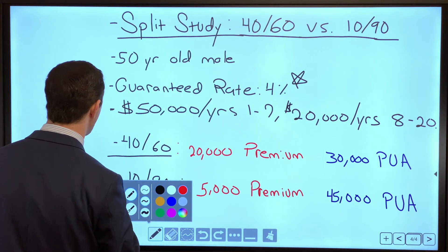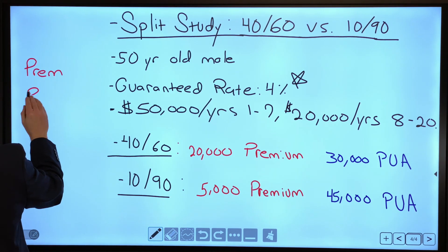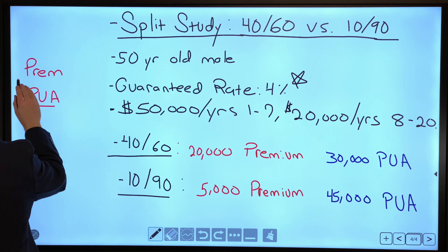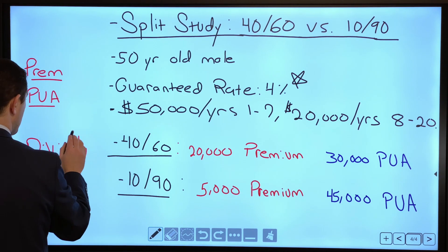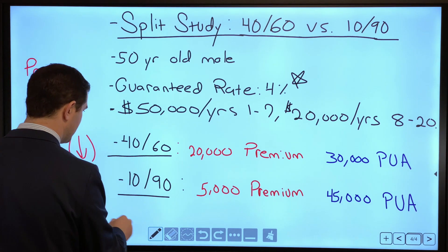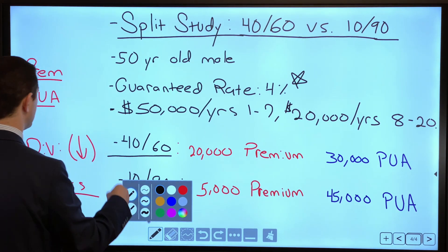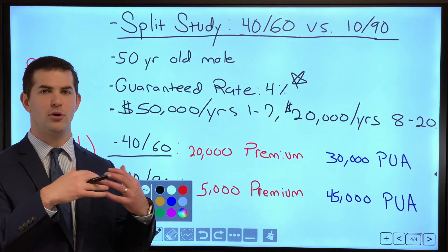If you recall from the overview video, you've got your premium and PUA component, and dividend rates are likely going to stay the same or go down over the next 10 years. That's our guess just from speaking with insurance companies — they're concerned about that. So this will show us much more transparency from a conservative overview.